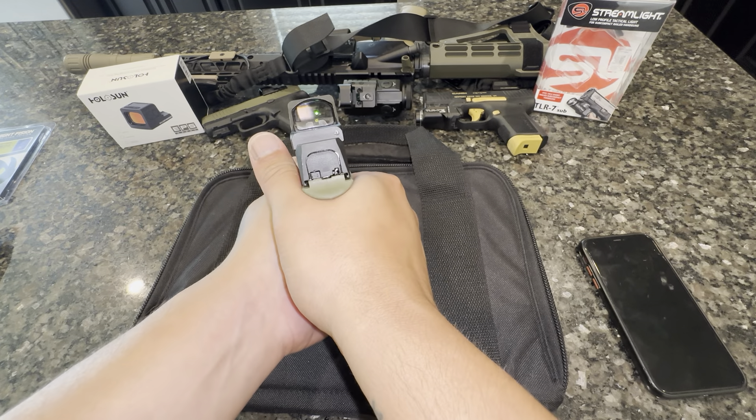For this complete PSA Dagger compact build — to me it runs like a dream. I have about a thousand rounds through this and I can't tell you if I've had a hiccup with it. It's still running strong.